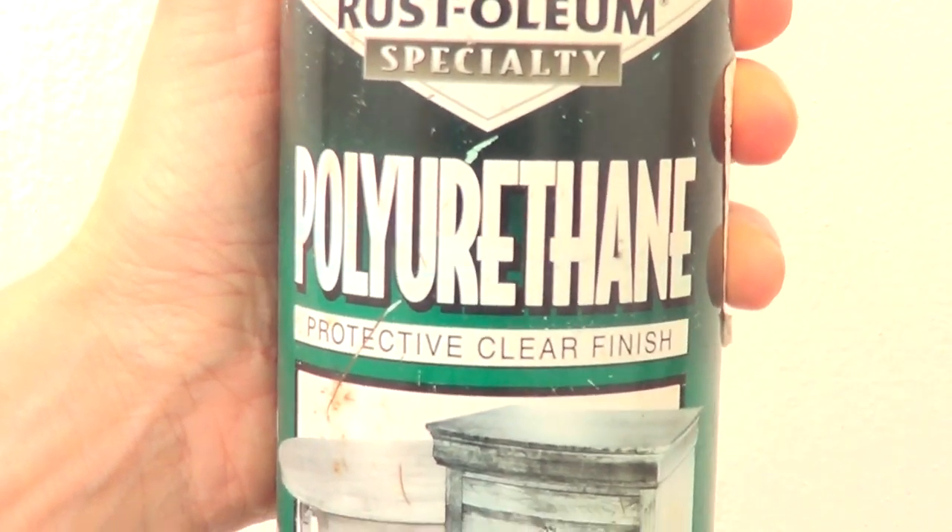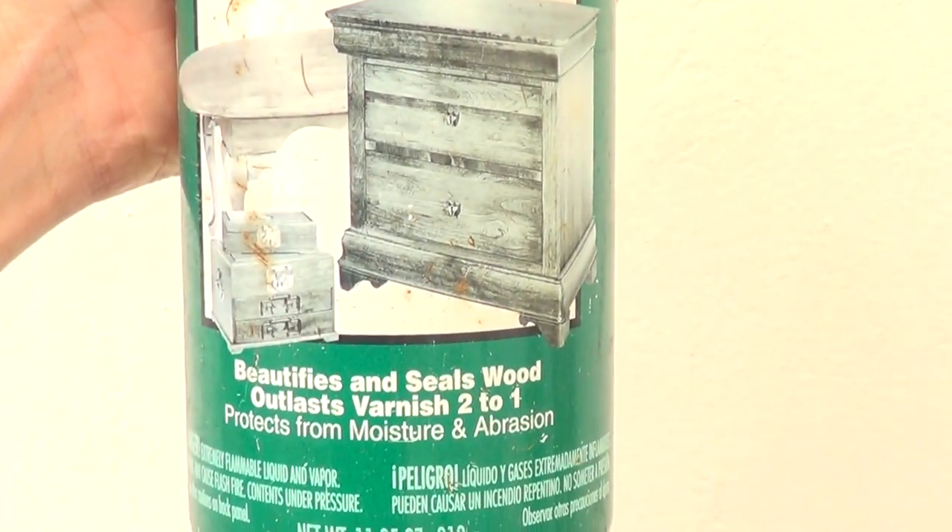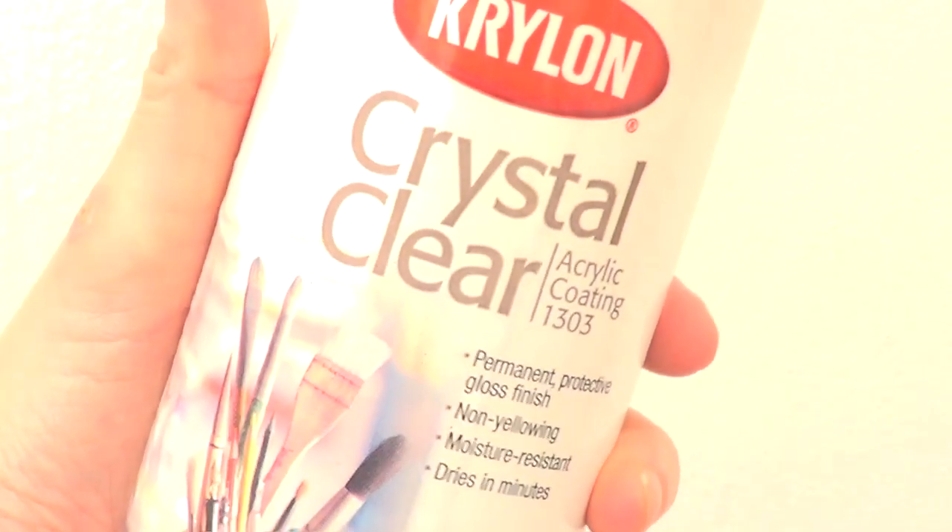Not really sure how to show you, but you can feel it's not fully, fully dry. I didn't like it. I tried this one before and I have never had this issue. I bought it at Home Depot. Maybe I got a bad batch.